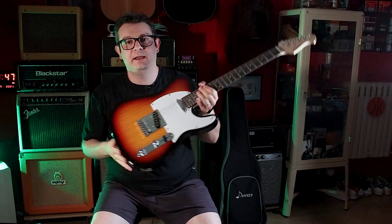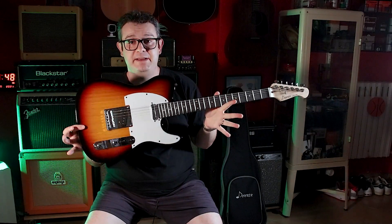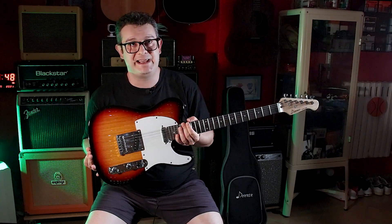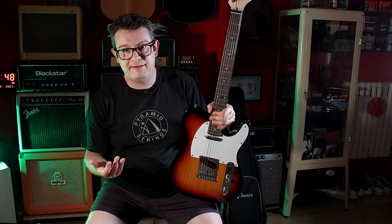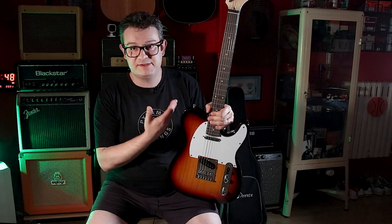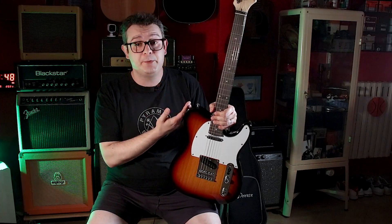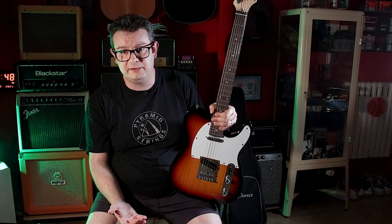Questa chitarra - credeteci o meno, lo so, è una recensione sponsorizzata - è una chitarra meravigliosa, è proprio bella. La sensazione, se vi devo fare capire, è di avere in mano una delle vecchie Fender Mexico, che non erano grandi chitarre per i 500 euro che costavano, ma quando quella chitarra la fai costare 130-140 euro, diventa una cosa meravigliosa, diventa uno strumento eccezionale.